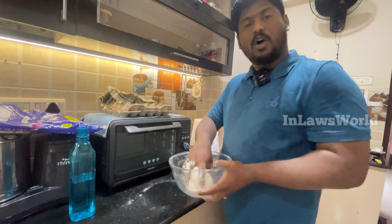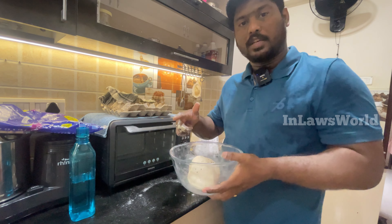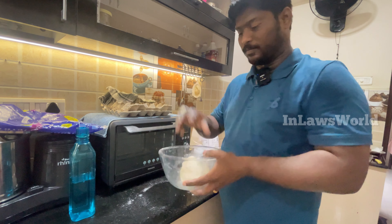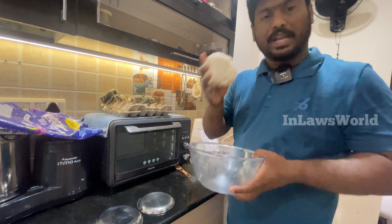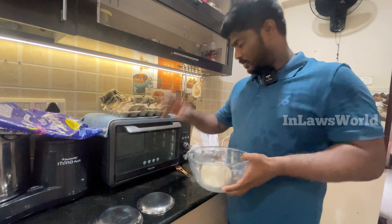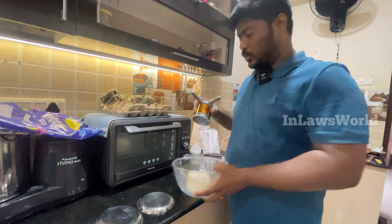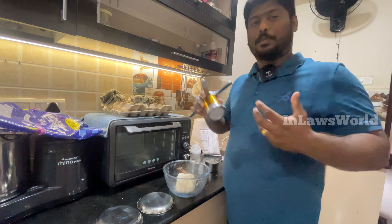Dip it and start putting it in a few times. Add 1 spoon of milk. We will have 2 minutes and we will be able to cook it. Next, we will have oil to cook it. We will cook it in the pan. It will be tough for you to cook it.